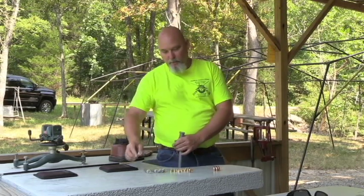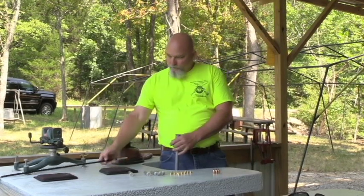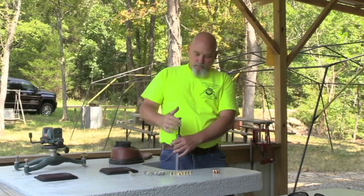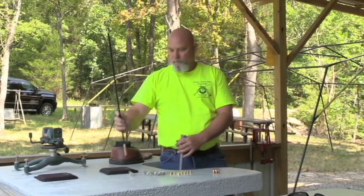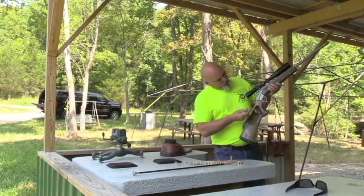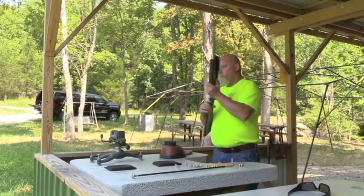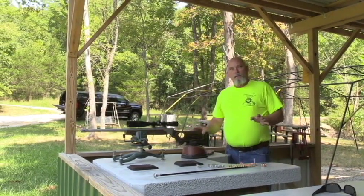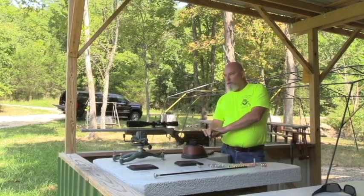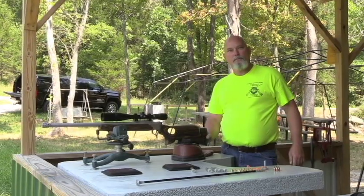We're going to do a simple load today - shooting 65 grains of IMR 4198 in this gun. We call it a conversion but it's actually a muzzle loader - it's never been anything other than that. It's just a 45 caliber Brux barrel with my breech plug in it. Watch this - I didn't even push that ram rod, that's how loose that bullet fits. I'm just going to make sure it stays down. Now I've got two dogs down here and I'm going to have to take a break to put them in the cab of my truck, because I've tried and tried but I cannot get them to wear earplugs.